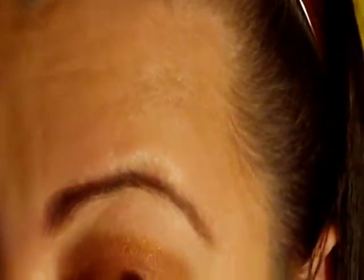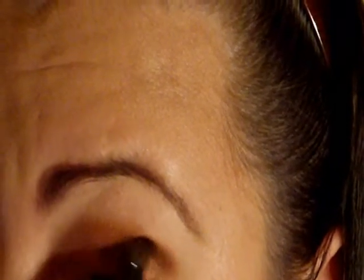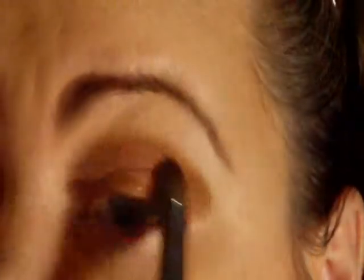Then I'm going to take a matte brown with a crease brush. I'm going to put it on my crease, concentrating it on the outer corner and bringing it in very lightly. And then I'm going to blend it.